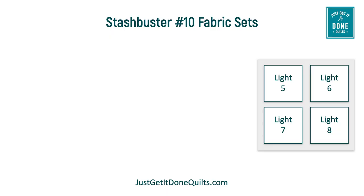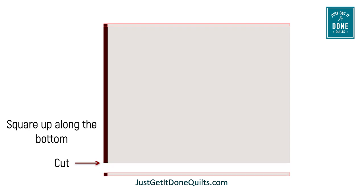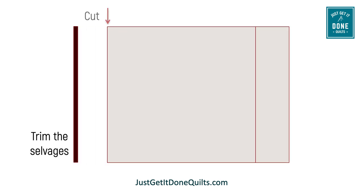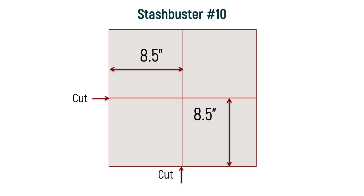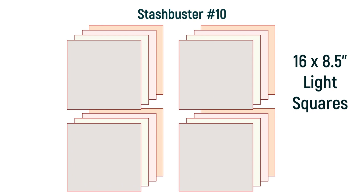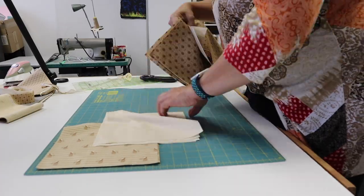With the remaining four light fat quarters, stack them right side up and align the bottom and the selvedges. Trim to square up along the bottom. Then measure 17 inches and trim. Then trim off the selvedges. Then measure 17 inches and cut. Remember to keep the cutoffs for later. Then measure up 8.5 inches from the bottom and cut. Measure 8.5 inches from the right and cut. Now you have 16 light 8.5-inch squares. These light squares we're going to use in the background, so just put them aside for now.